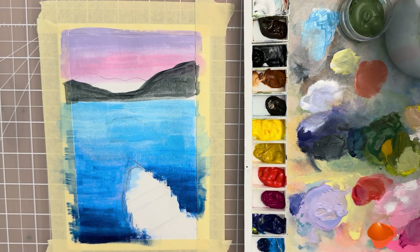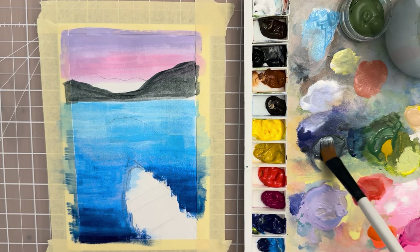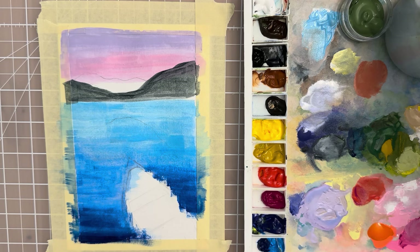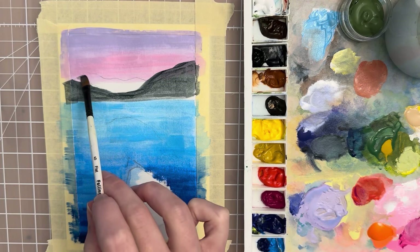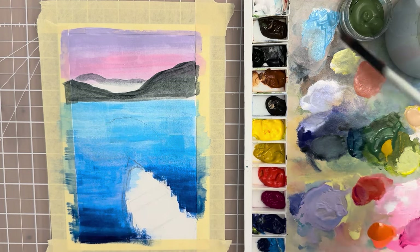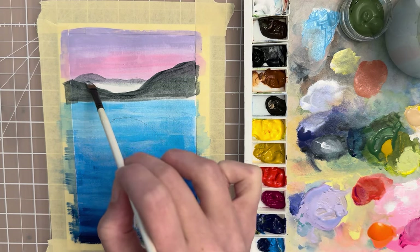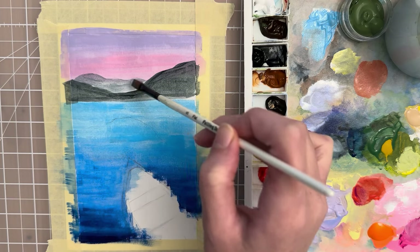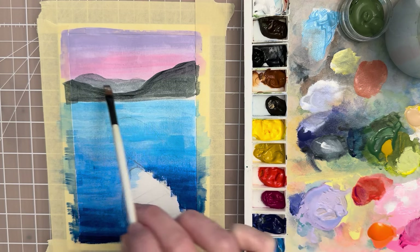The mountains in the background are further away, so you want them to be cooler — add a little bit of white. Switch over to a size 5 or size 6 filbert brush and take that lighter shade to put in the mountains in the background. Just give the illusion that they're further away by making it a little cooler and lighter in value, using our atmospheric perspective technique. You can see how that gives the illusion that it's further away.